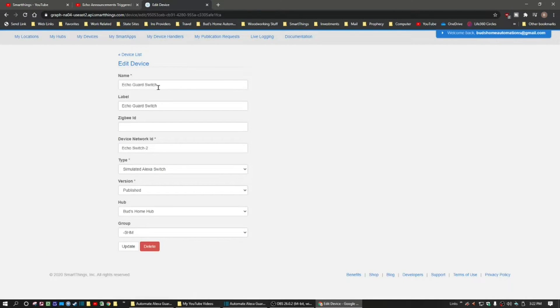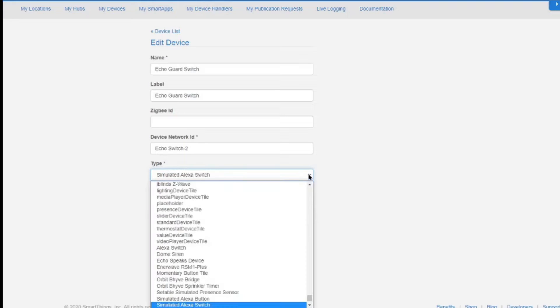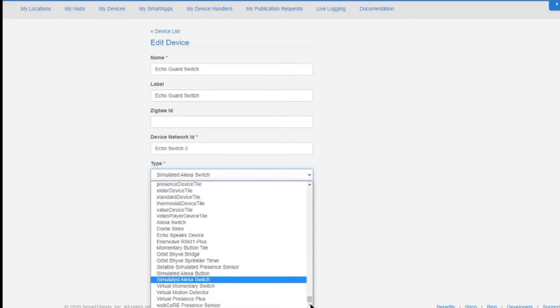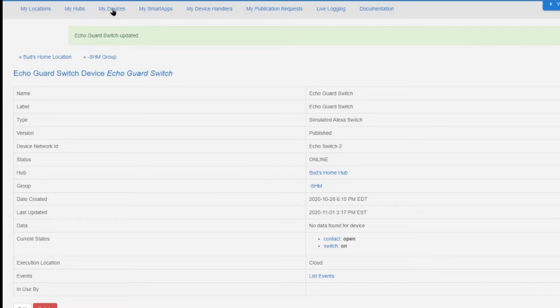I'm going to go into that and hit edit. When you set this up, I called this echo guard switch. The label can be the same — this is what shows up within your app. There's nothing needed in the Zigbee ID. This network ID can be any unique name; I called it echo switch too. The type is simulated Miss A switch, which after you set that up in your device handlers should show up near the bottom of the list. Version is published. Then you just select your own home hub and you can assign the group once you're in the app. So let's go ahead and update this and we'll go back to my device list.